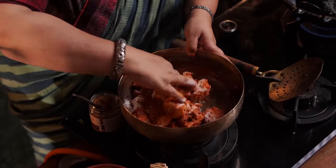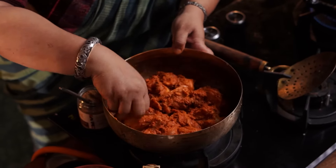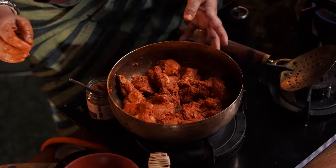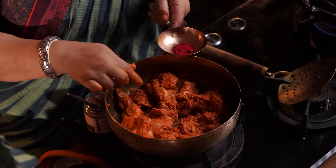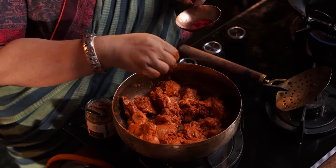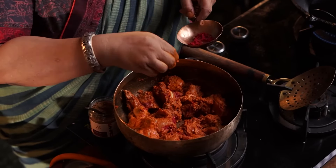You can add a little bit of chicken color. I am going to make a medium color. You can add a little bit of food-grade color — orange or red — to give it a nice color.